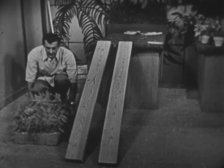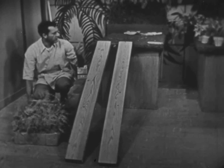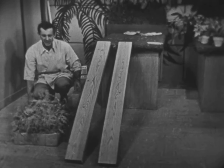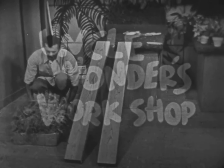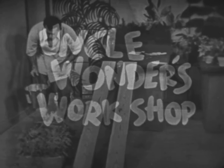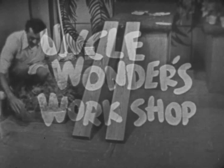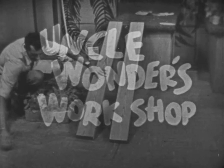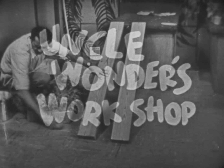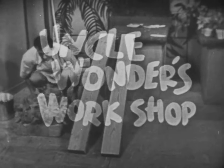Hi boys and girls. I think I have a way to get my box of plants up onto this greenhouse shelf, and I'll show you as soon as I get it around the corner here. Boys and girls, it's time to wonder. Here's the show that makes wondering fun — Uncle Wonder's Workshop. And here he is, Uncle Wonder.